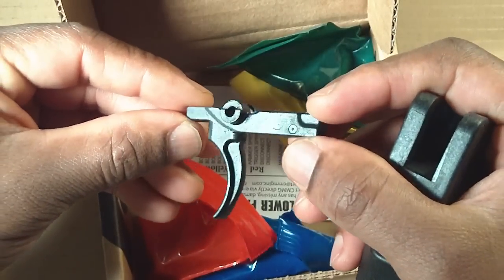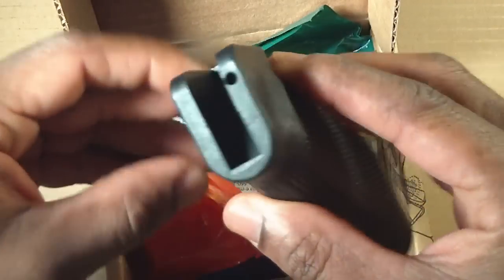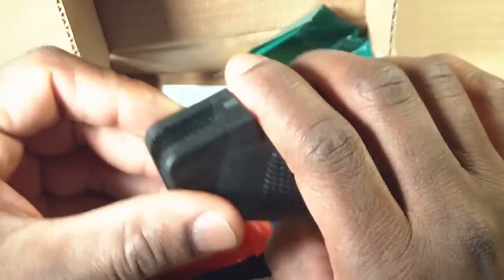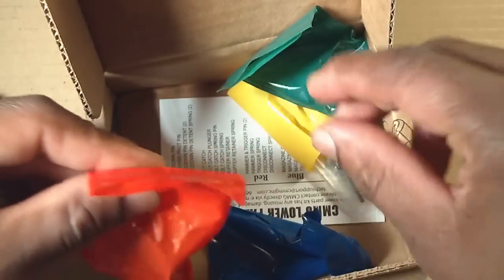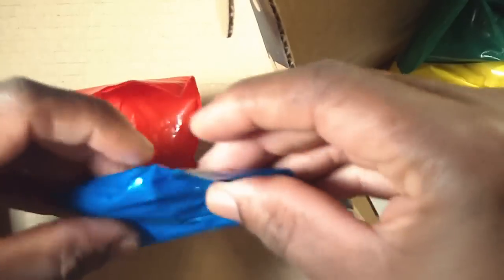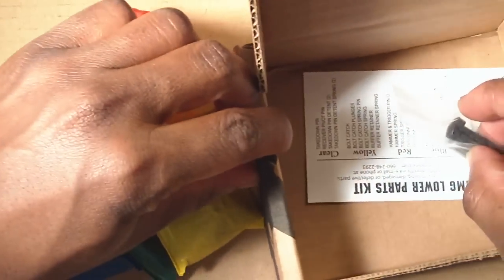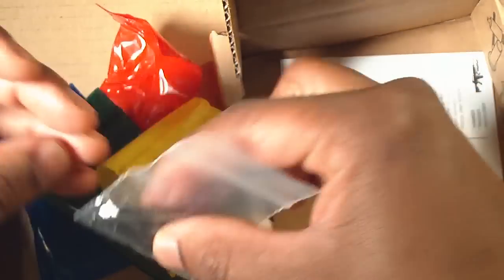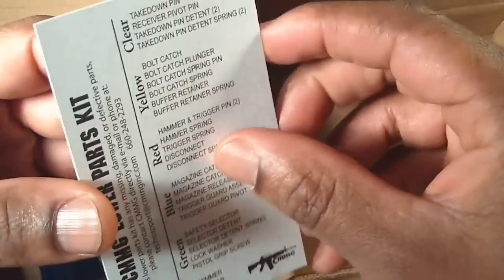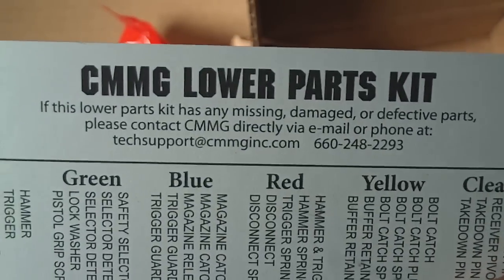This looks like the trigger. This is the pistol grip. And a couple of nicely colored baggies with jingling metal parts in them.